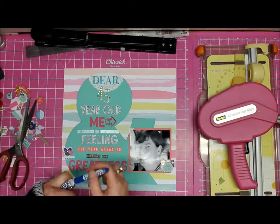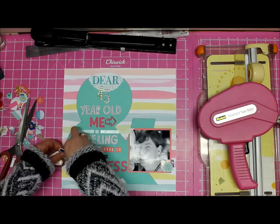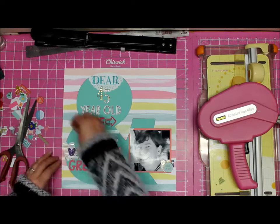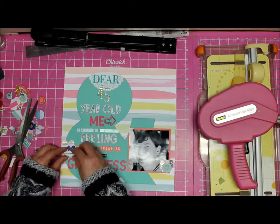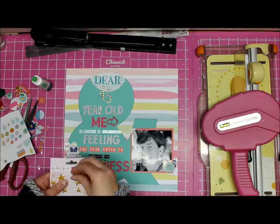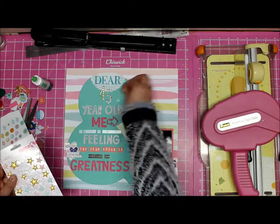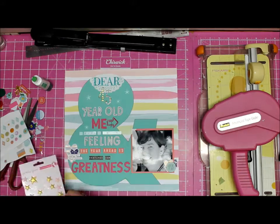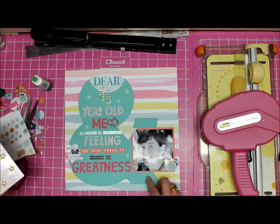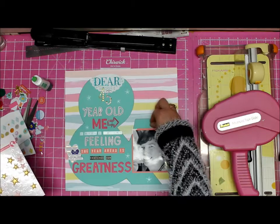I outlined the ampersand shape with a black pen, and then I brought the little heart back to its home. Just to say — this ampersand outline was the leftover from the cut file I did in my previous layout. I like doing that actually; you don't waste paper and you get some interesting results.